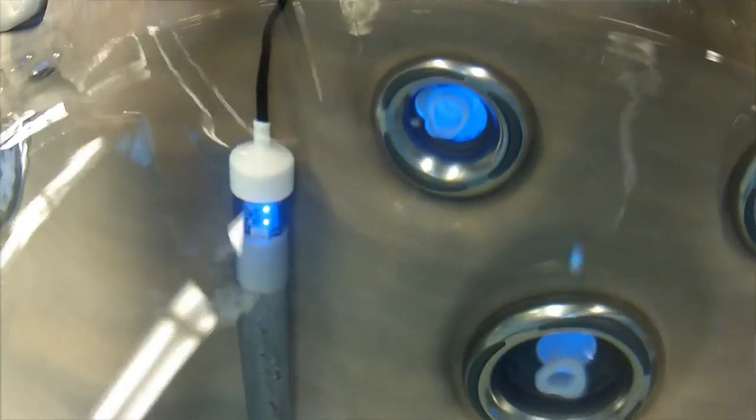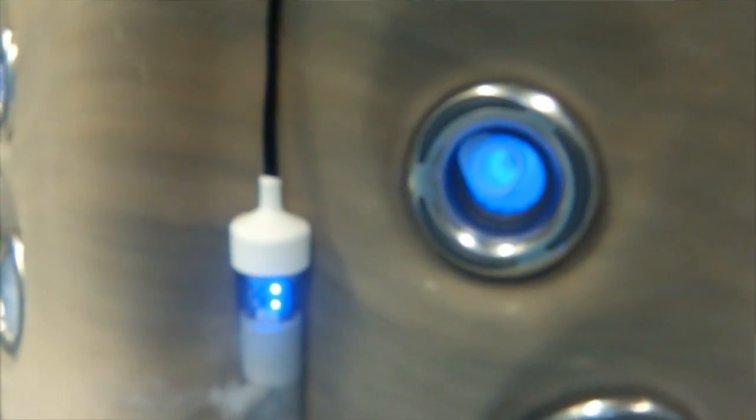That's where the small amount of salt added to the water, combined with Control-O-Matic's incredible titanium technology, breaks down the salt molecules producing natural pure free chlorine, leaving your water crystal clear day after day.